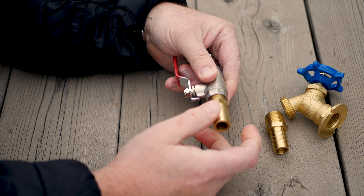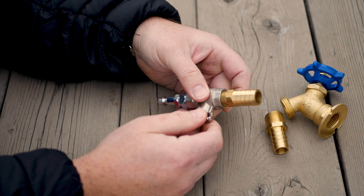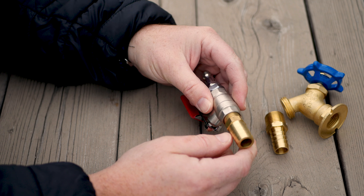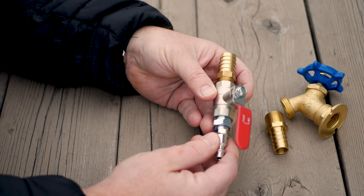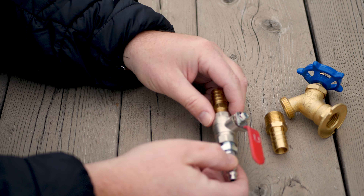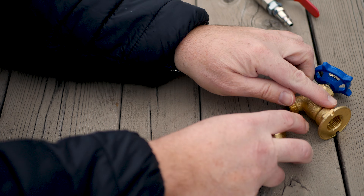Then I'm going 3/8 to 5/8 barb. Now this may differ if you're using different kinds of holes or different sizes, but this is what I need for my setup. So this is all for the input side - this goes into the holes, and this goes to my air compressor.